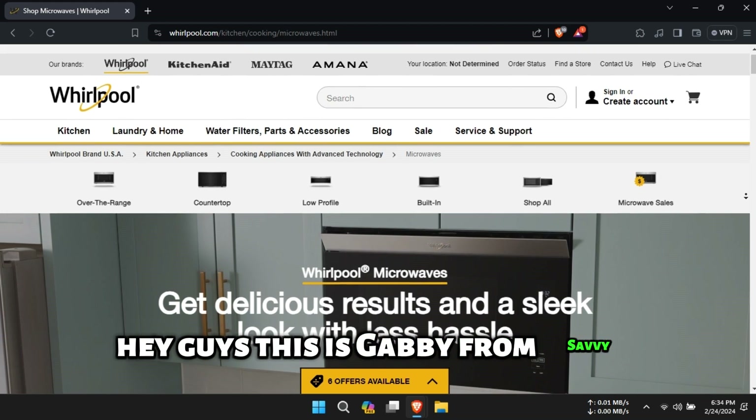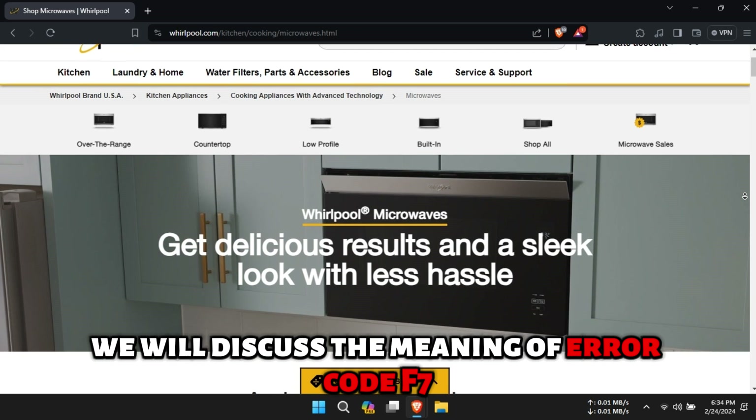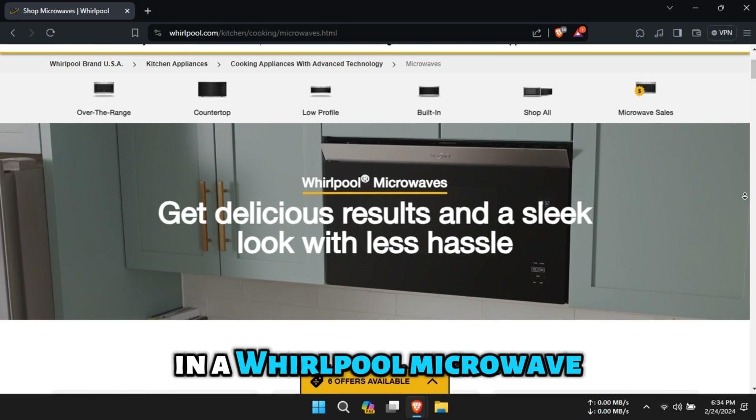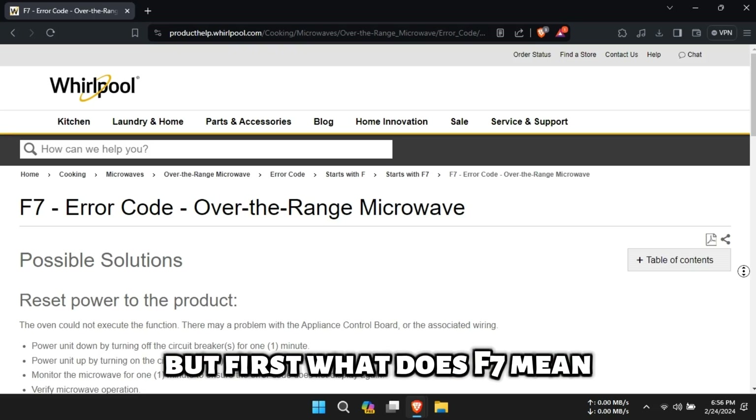Hey guys, this is Gabby from Savvy Professor. In today's video, we will discuss the meaning of error code F7 in a Whirlpool microwave, its possible causes and how to fix the issue. But first, what does F7 mean?